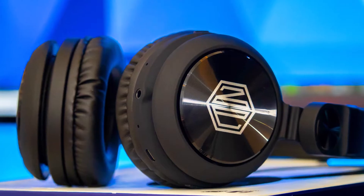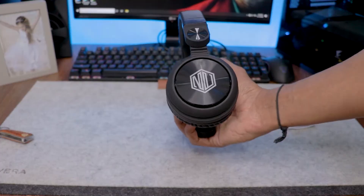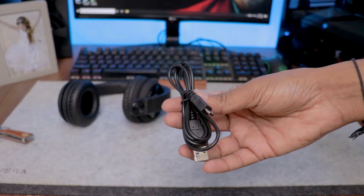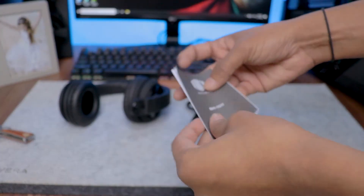The headphone controls are located on the earcups. Inside the box you get the main headphone unit, a 3.5mm auxiliary cable, and a charging cable.